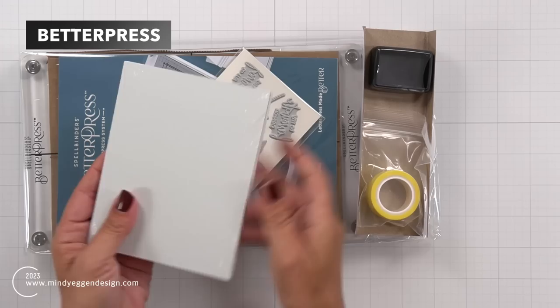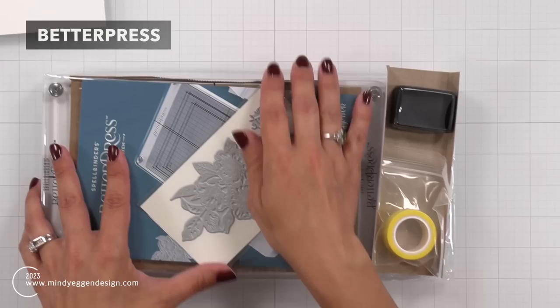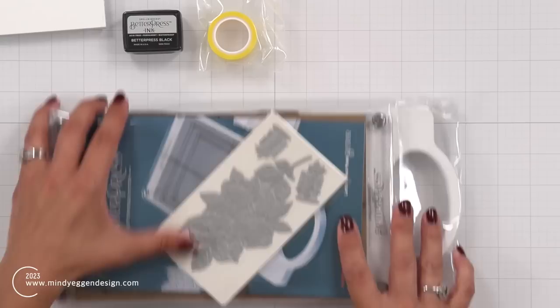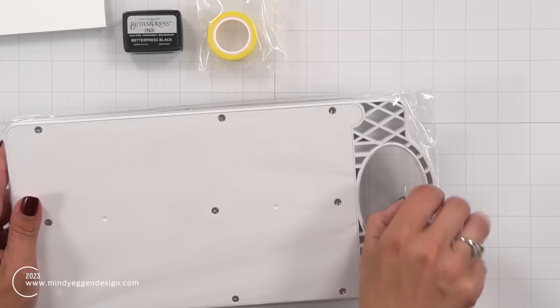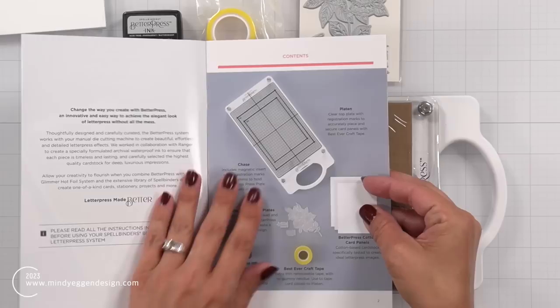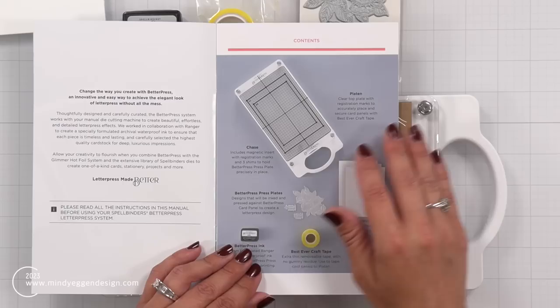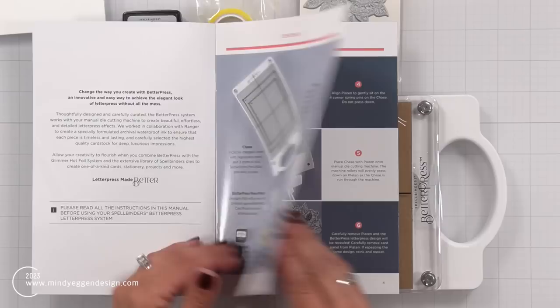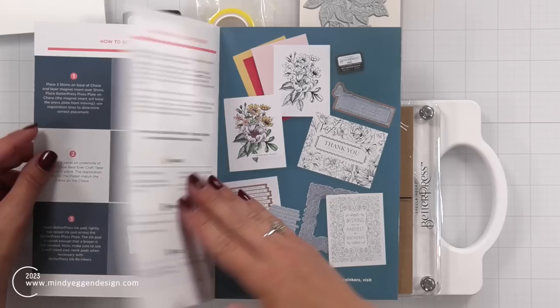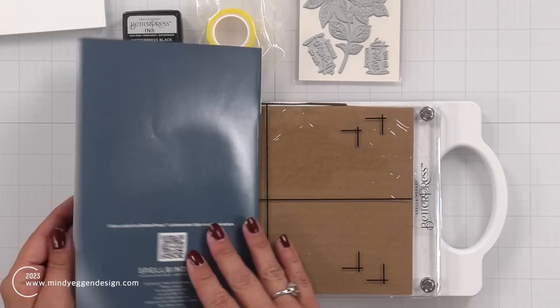This is my unboxing when I received this from Spellbinders. When you open up the package, you get a sampler pack of their cardstock — it is a specialty cardstock, we'll talk more about that later. There is an ink pad, a mini black ink pad, some best ever craft tape, and then you have your platform. You're also getting the letterpress die, two sentiments on there, and a little booklet explaining everything in the starter kit. The starter kit really does contain everything you need to get started — all you need is a die cutting machine. I will be using the Spellbinders Platinum 6. Included in the booklet are some examples, and they also have examples on their website, plus some additional products I will be using today.